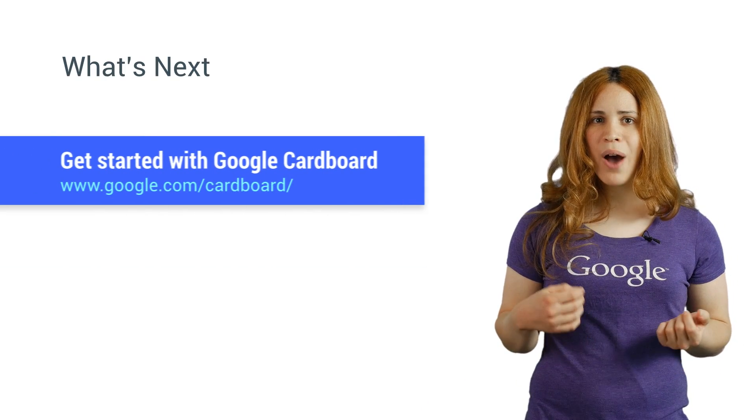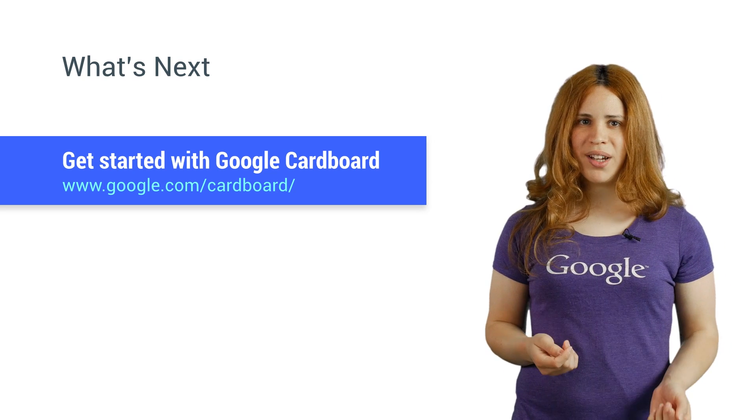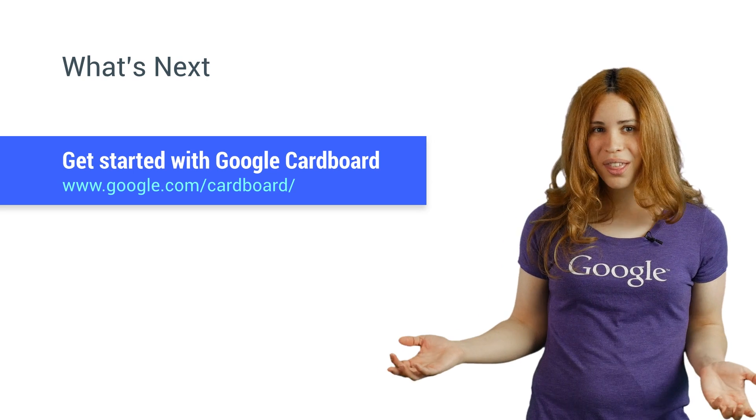To learn more about how Cardboard works and how to develop for it, check out the rest of the videos or the docs.